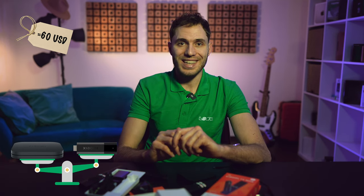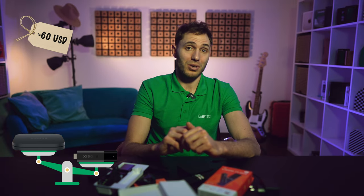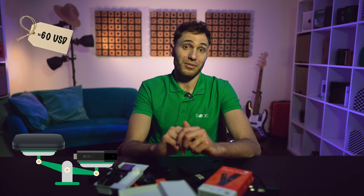So, which device to choose? Given that the price of these devices is almost identical at around 60 US dollars, I would recommend choosing the box due to a number of small but meaningful advantages we talked about previously. You should choose the stick most likely when there's not enough space behind the TV or there is no additional power socket available — in that case, the compact stick, which can also be powered by the TV itself, will become a much better option.